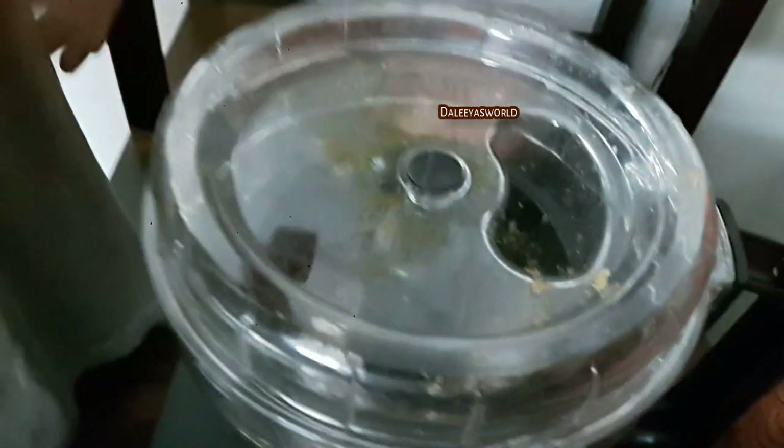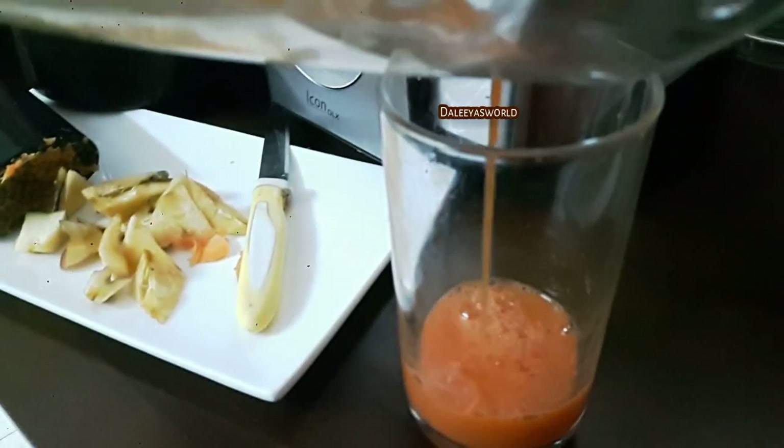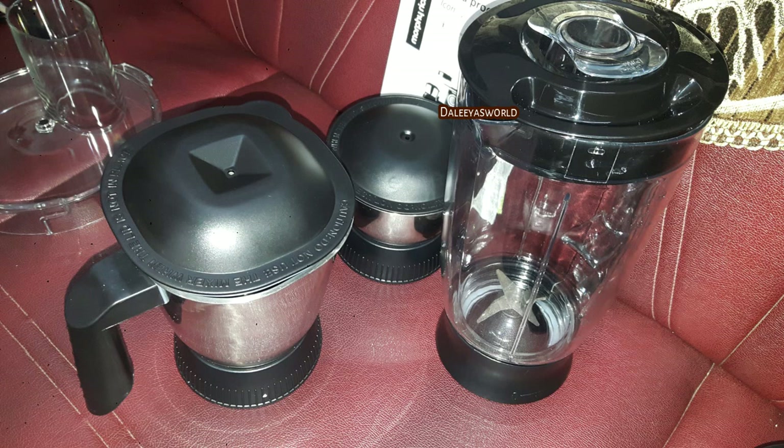Next I used one big carrot, slit into two — this is the juice extracted and the pulp. The taste of the juice is really good. There are other functions like the grinding jar which I haven't shown here as the video would be too lengthy, but it's very easy — like a regular grinding machine function.